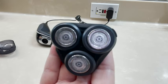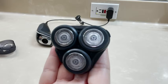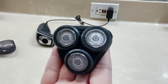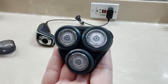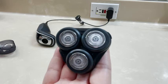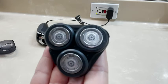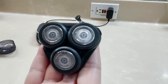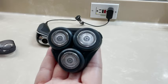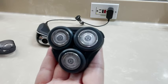Sometimes the blades get dull so you need to replace the head on them, so we purchased this one and it is also a Philips Norelco. What I like about it is it's compatible with his shaver — this particular head is compatible with several of the Philips shavers. It also has stainless steel heads on it, and it is multi-precision and also a rotary, so it gives him a real nice close shave.